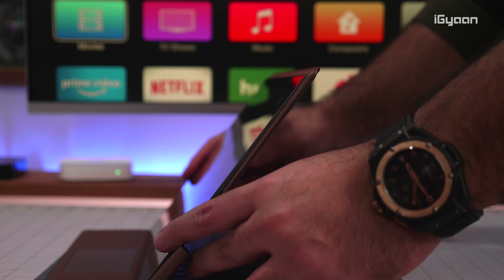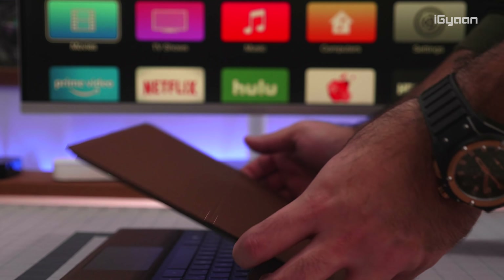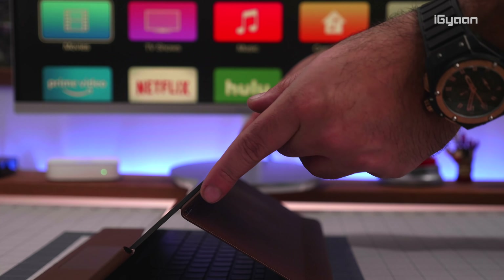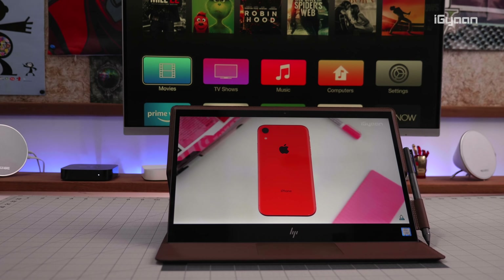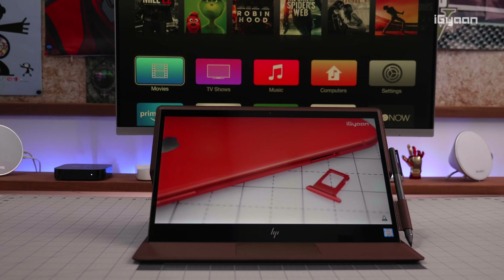Once you prop open the HP Spectre, you'll see that you can hold it in several positions. You can tilt it up to use it as a traditional laptop with a full keyboard, prop it slightly to use it as a tablet, or flatten it out completely as a flat tablet. So you have several stand options available.